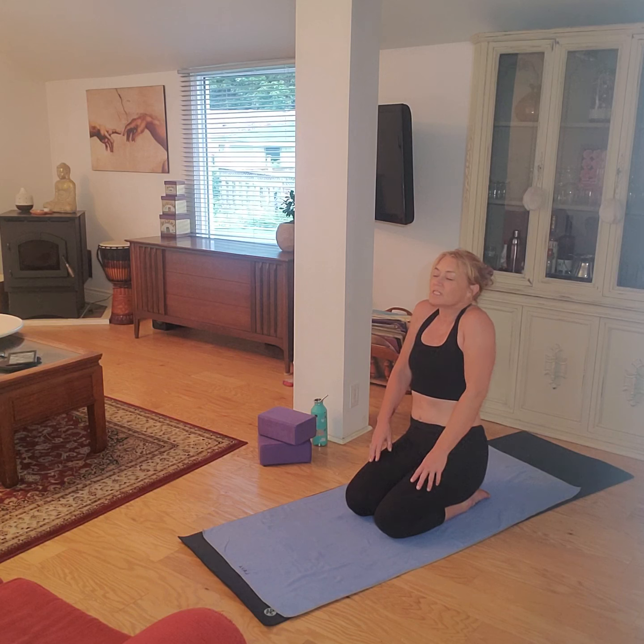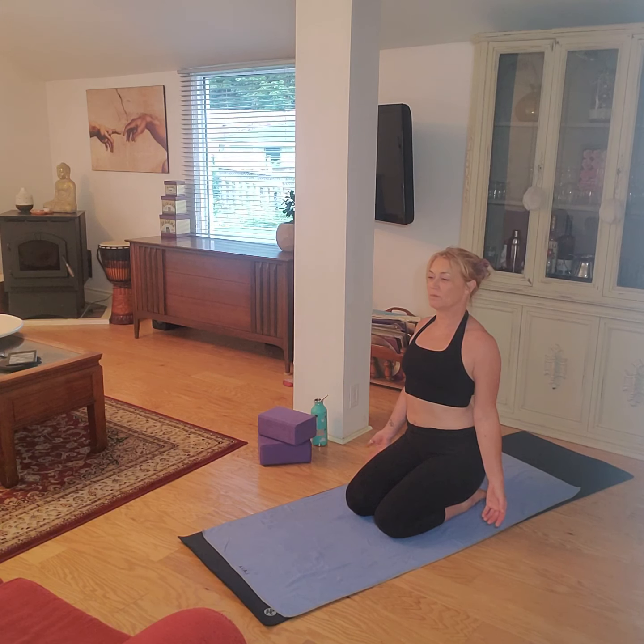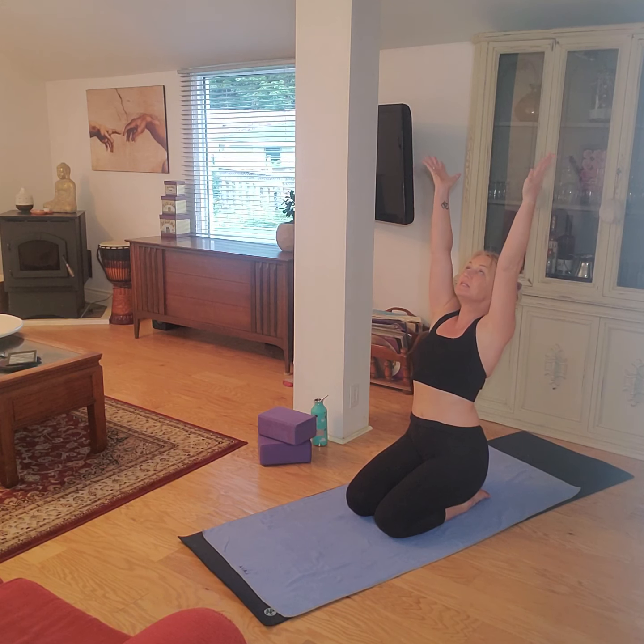Deep breath in, pull the shoulders to the ears, exhale and open up as you lift that chest, pull the shoulder blades into the midline and open your palms out to the front of the room. Deep inhale, lifting that chest, lifting the heart as you do so. Exhale, sink the shoulders, lengthen the neck. Take a deep breath in here and let those arms rise up, lengthen through both side waists. Feel that stretch through the front of the thighs, all the way up through the sides of the body. Pull the shoulder blades down, lifting the gaze up towards the hands if you can comfortably. If you feel unstable, gazing straight ahead is also fine.